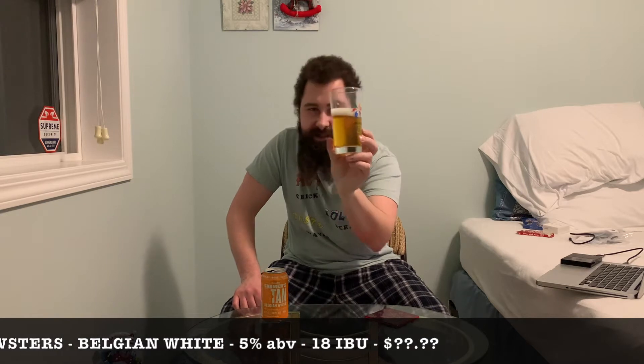Let's crack this bad boy open and see what we got. Using some smaller glassware here — not specifically a beer glass, but that's just fine. They're going to be shorter videos because these are only short cans. Looking at the beer itself: nice golden color, slightly hazy but really not too much — more or less clear — with a nice white head on top.